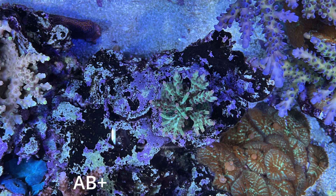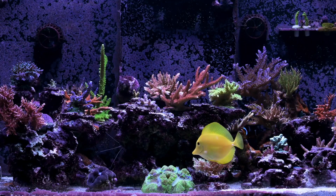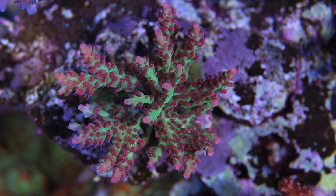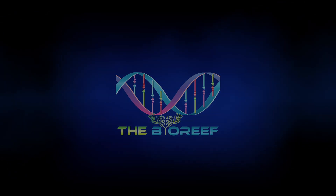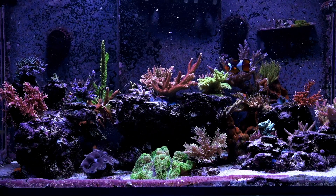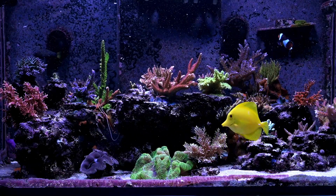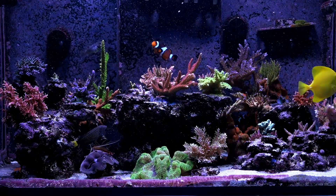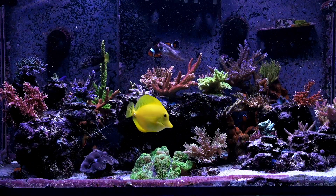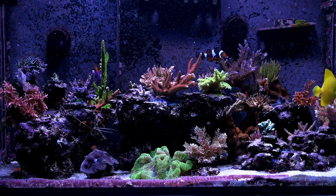Hello and welcome back everybody to the BioReef. Several months ago, a viewer saw one of my videos and asked if I ever tried the WWC program for my Ecotec lights. I had no idea what that was, so I did a little bit of research and realized that WWC — that's World Wide Corals in Florida — they run a special variant of the SBS AB Plus program that Ecotec developed for their Radeon lights.